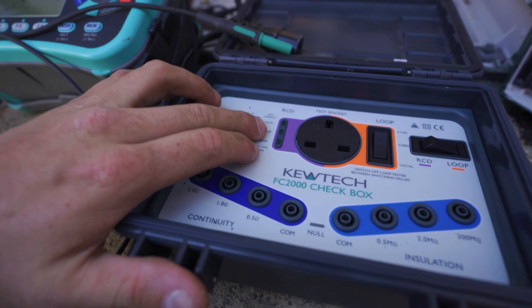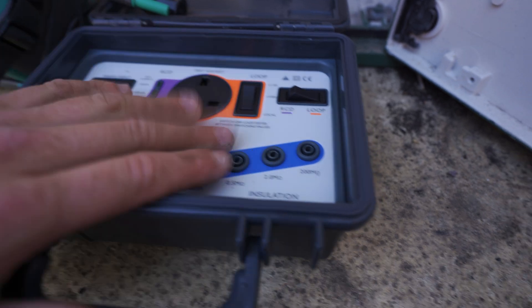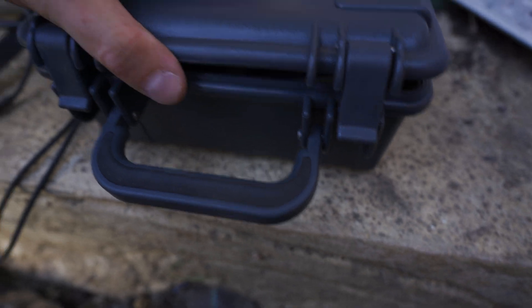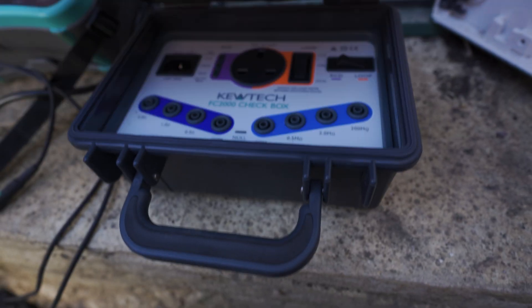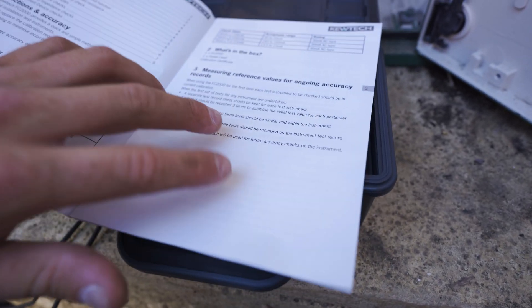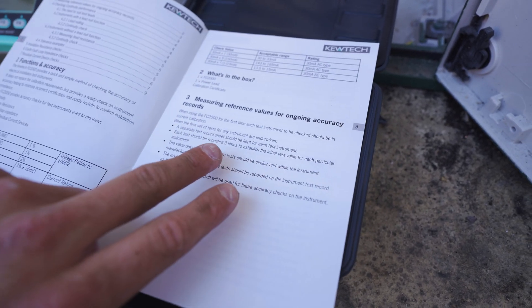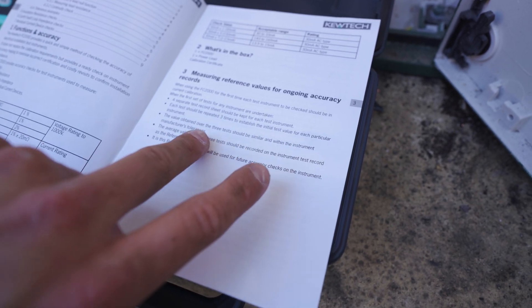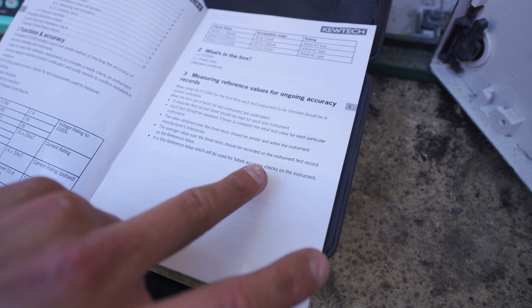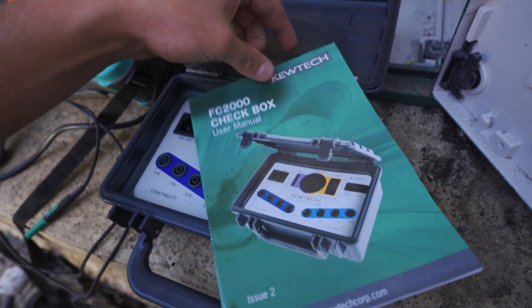That's all of the tests. You can go more in depth and do 15 milliamp and 150 milliamp RCD tests — I just did 30 milliamp as that's what you'll mostly be using. Loop was good, continuity was good, insulation resistance was good. The FC2000 check box is dead handy — nice small thing you can keep in the van or test kit. The documentation calls it a 'measuring reference for ongoing accuracy.' It also notes that a separate test record sheet should be kept for each instrument, each test should be repeated three times to establish the initial value, and the average should be recorded within the manufacturer's tolerances.